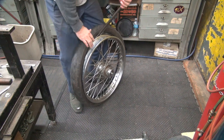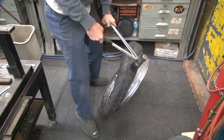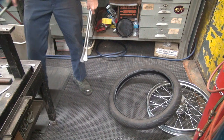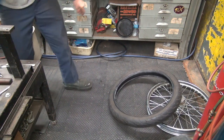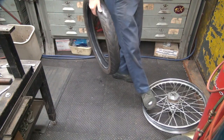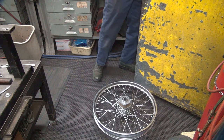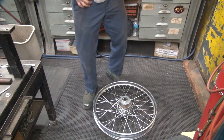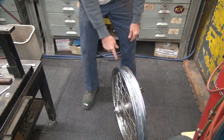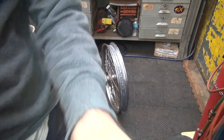Alright, that tire is not going to screw me anymore — it's gone. Since someone put duct tape all over the inside of the rim, that's why it was fighting me so much.